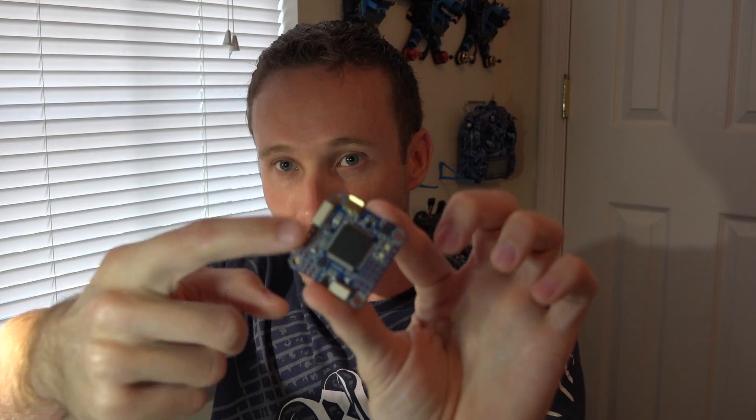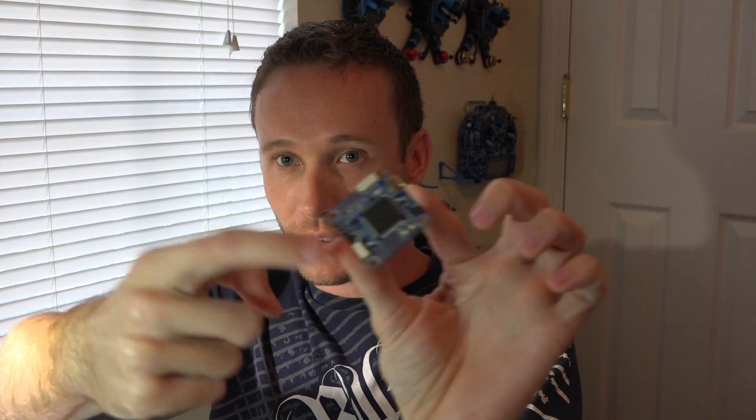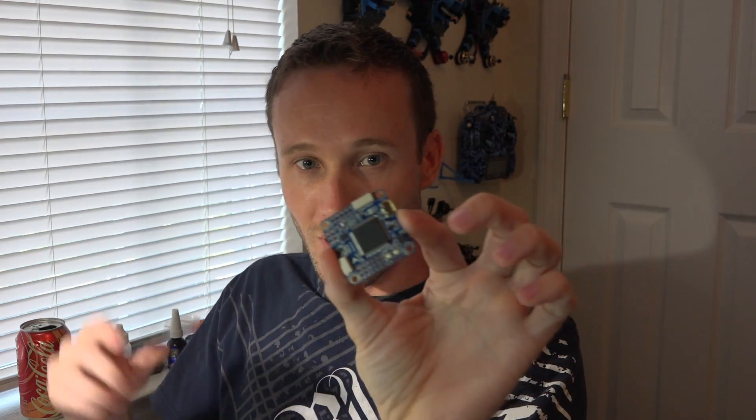Technically, if you're skilled enough, you could write your own firmware and solder wires directly to the processor pins to tap into all eight UARTs — though I don't see many people doing that. The AnyFC F7 flight controller does have all eight UARTs available because instead of using large pins they use JST connectors, which are smaller and take less space, tapping into more of the processor's 64 pins.